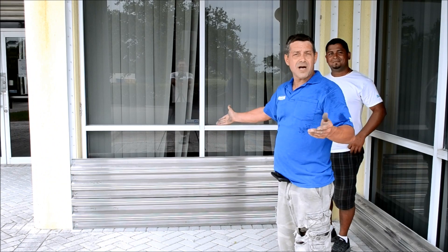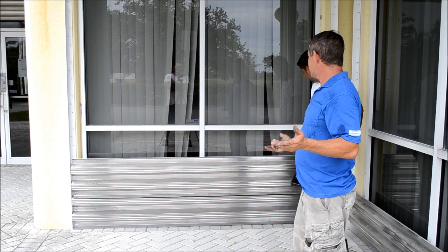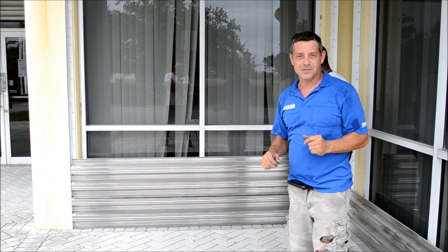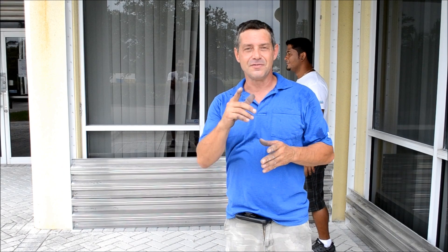The maximum time to put something like this in should take two people about ten minutes. And that's all there is to it. Again, if you need any help or have any questions, give us a call at Assured Storm Protection. Thank you.